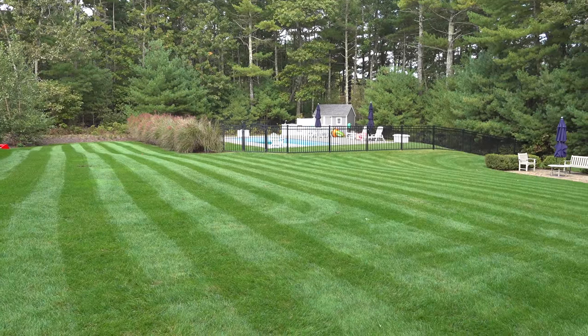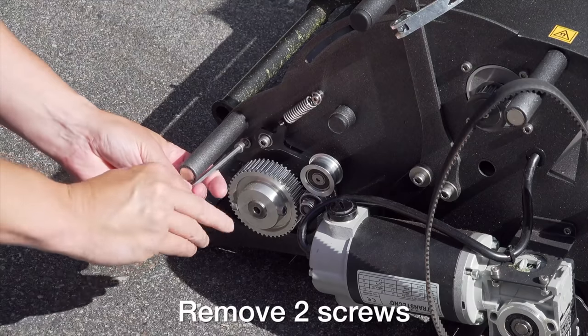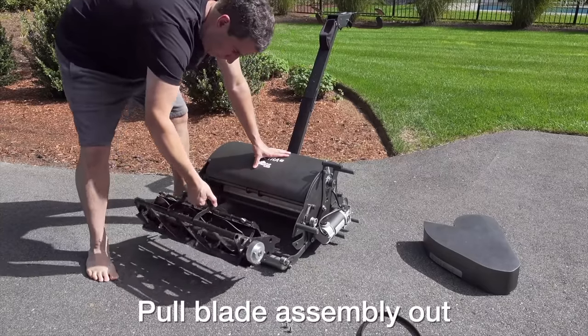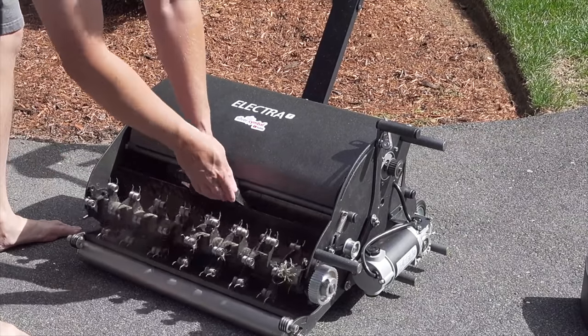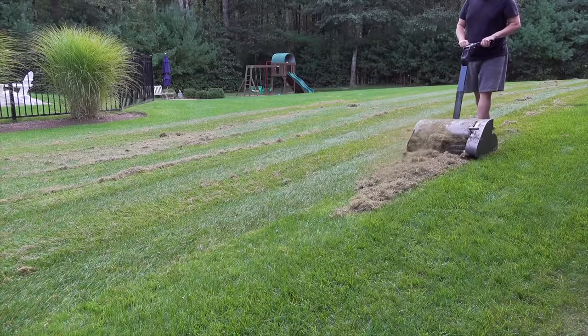One thing I'm glad they didn't change is they're still using these cassettes. That means you can actually take the reel right out of the mower with just a couple of screws. But you can also replace it with a brush, a verticutter, or even a dethatcher. When I used this dethatcher on the original model, it was crazy the amount of material I could get out — and I could go around my whole lawn on just a single battery charge.